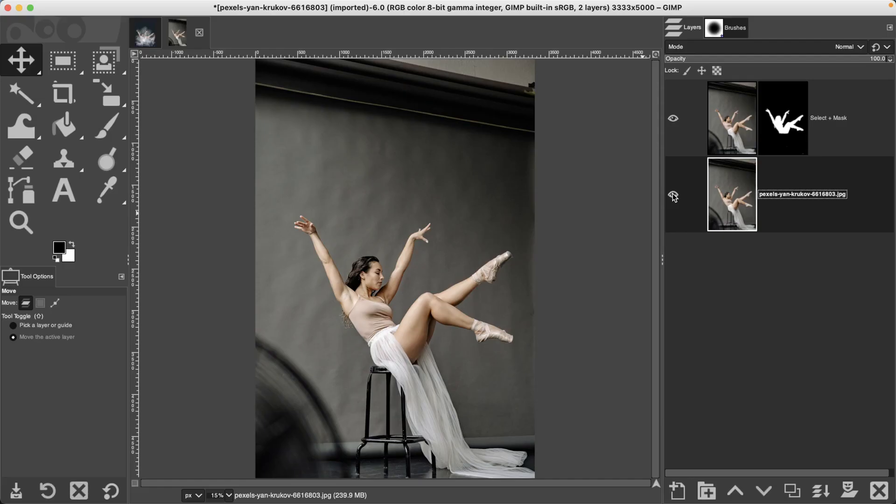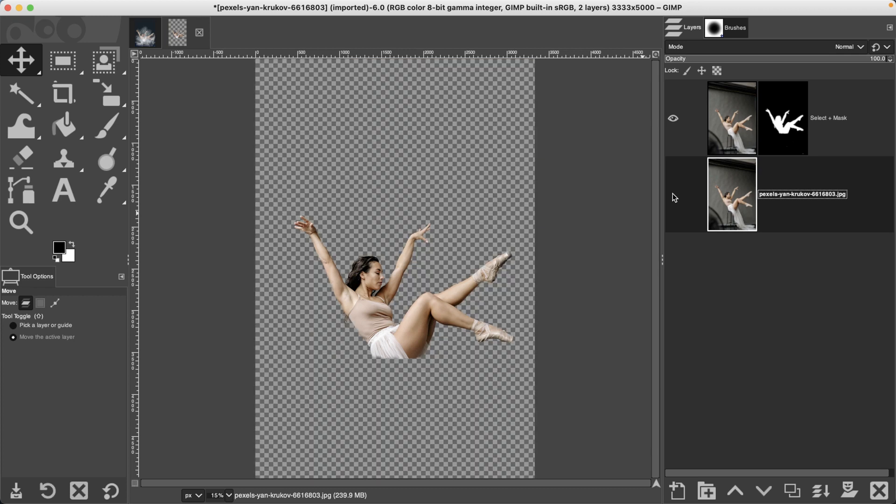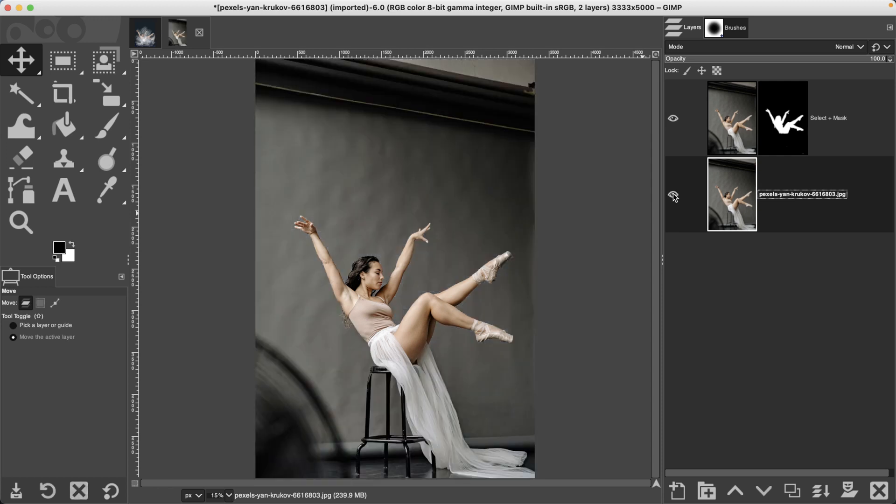The first step is making a selection of the ballerina with the foreground selection tool and hiding the background with a layer mask. If you already know how to do this, go ahead and do that and then move on to step two. For those who have never used it, I will quickly show you how. I recommend watching my in-depth tutorial on this selection tool via the link in the description, as I'm only going to cover the bare minimum right now.